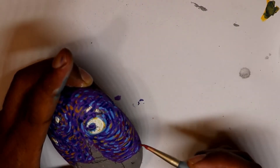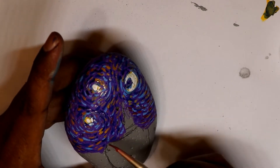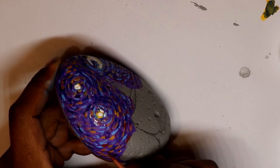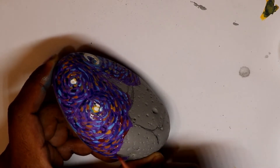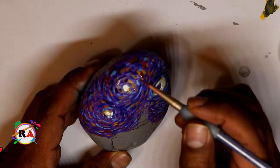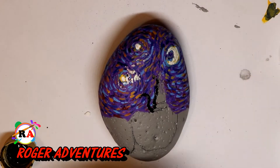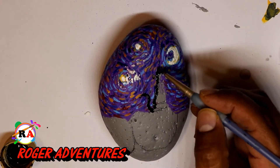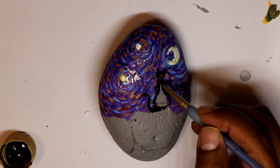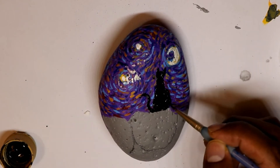I use different colors and different shades. I use my palette to mix the colors — the base was purple — but the idea is to mix the colors and make it dark because it's the Halloween theme. I also did the same style of painting of the Starry Night on Christmas; I'm going to leave a link in the upper right corner to the video I painted for Christmas.